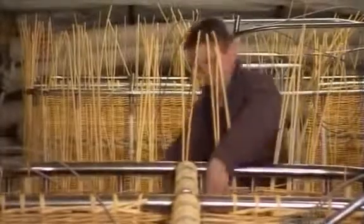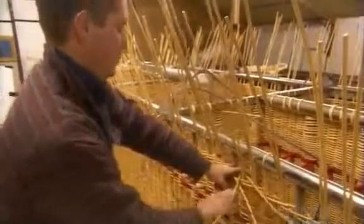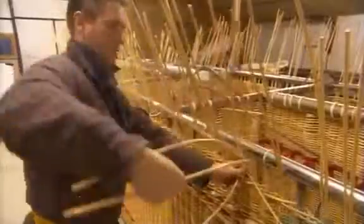They use two techniques: randing — going in and out with one cane — and waling — weaving three canes at once. Waling makes a more solid basket, but one that's significantly heavier because it requires triple the amount of cane.